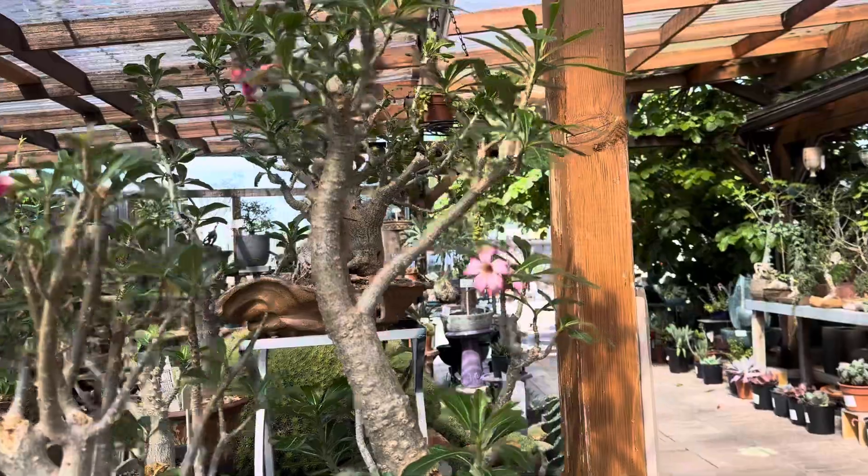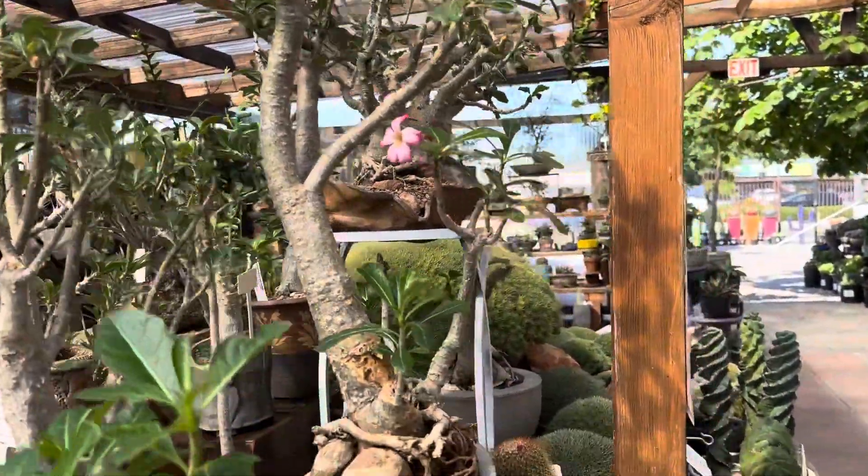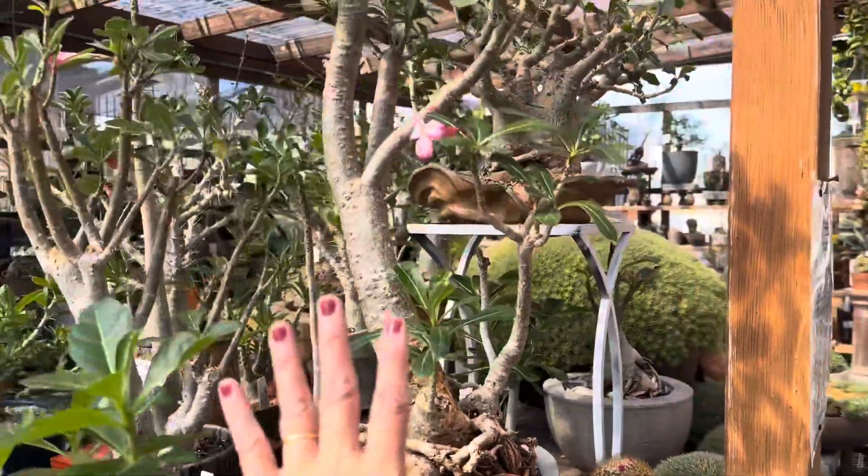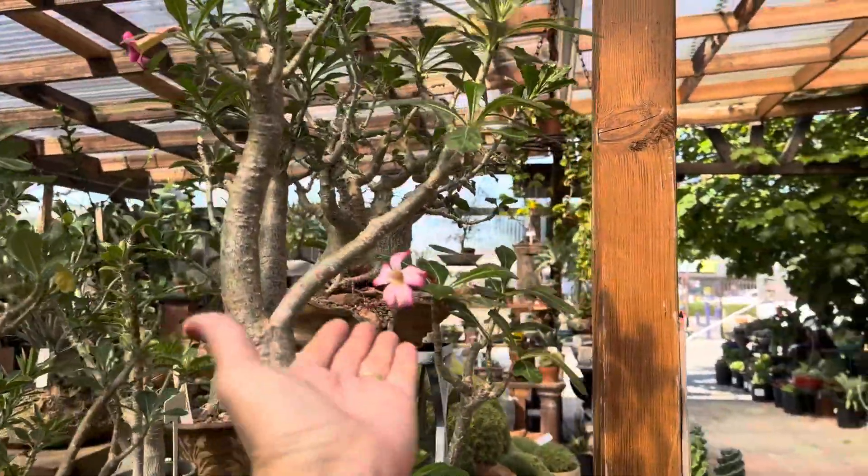Here we have one that's a blooming Adenium Obesum Desert Rose. This one is in more of a canoe shaped container, so it really changes the look and has pretty pink blossoms.